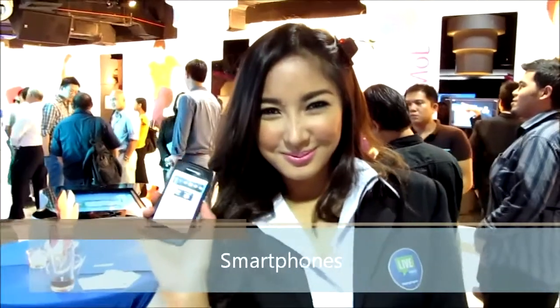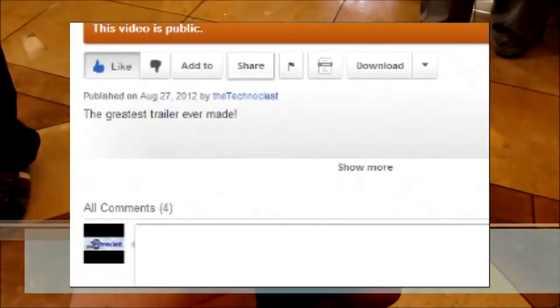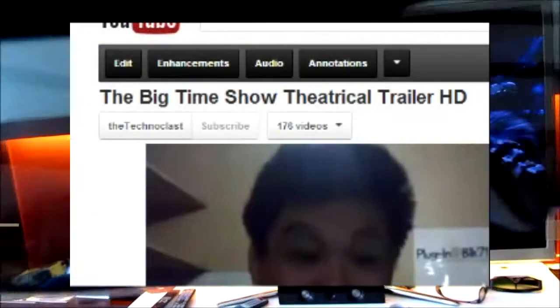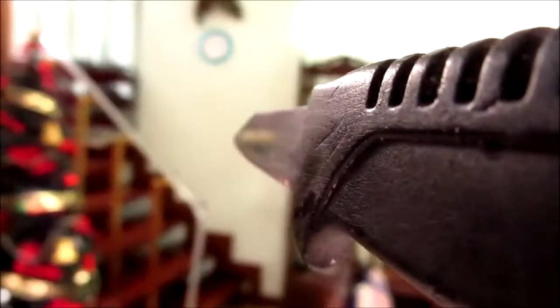Thanks for watching! If you like the video, please press the like button below, add it to your favorites, or share it with your friends. Drop a comment in the comment box, and most importantly, hit the subscribe button to stay up to date with our new uploads.